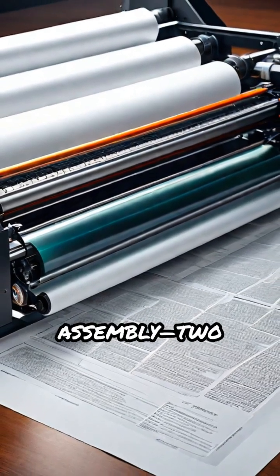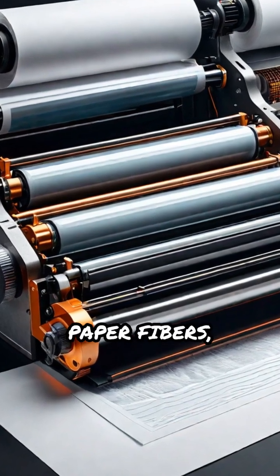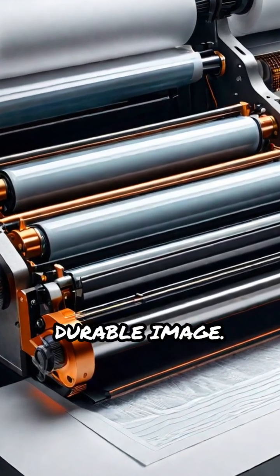To make the print permanent, the paper passes through the fuser assembly — two heated rollers that melt and press the toner into the paper fibers, producing a crisp, durable image.